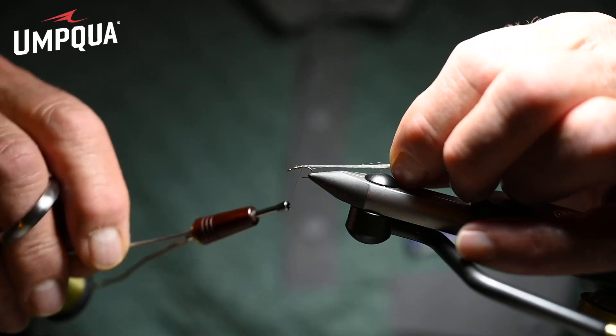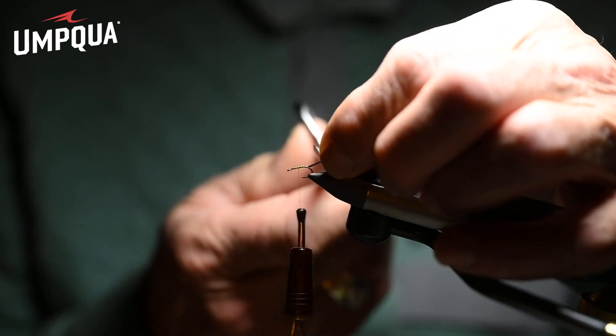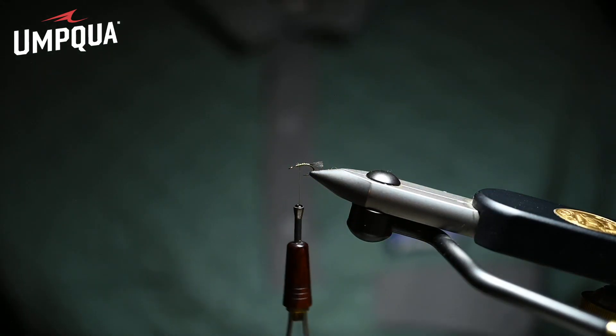Now we're going to tie the shuck on, and the shuck is dark Dunn or medium Dunn Zeylon.